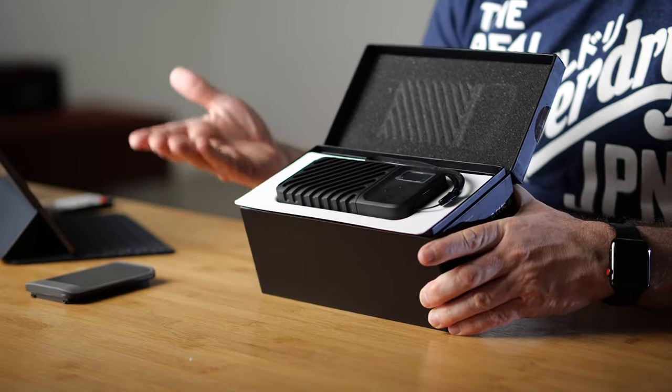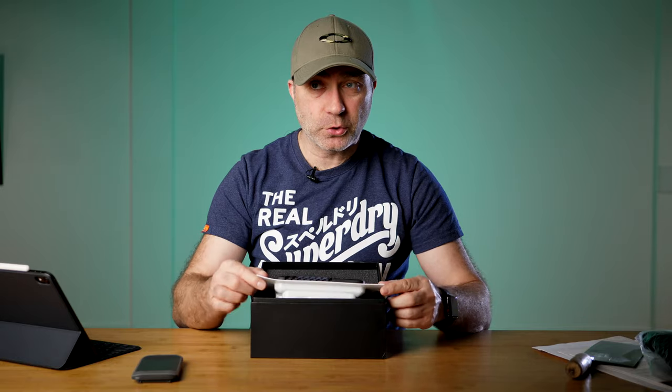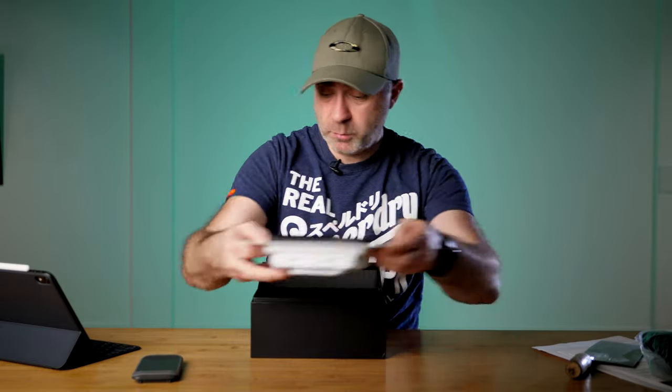Ta-da! There is the NURBOX 2.0 SSD. We'll put that over there and see what else is in the box.